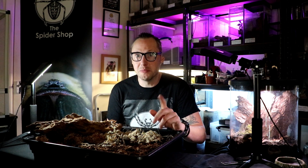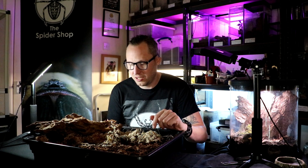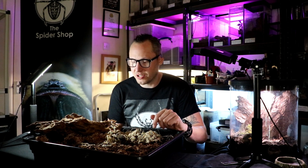Hi there, it's Garth from ArachnaTube on behalf of the Spider Shop. This is a Fauna Pelma Chalcodes, the Arizona desert blonde tarantula.